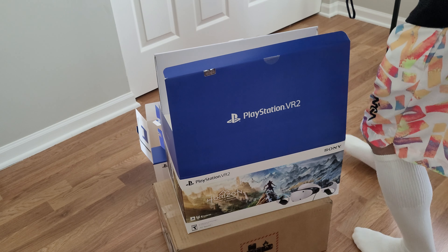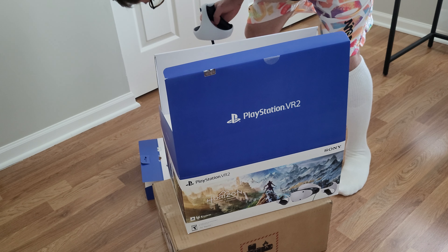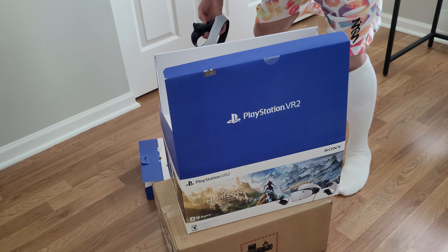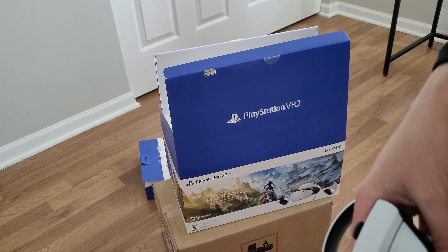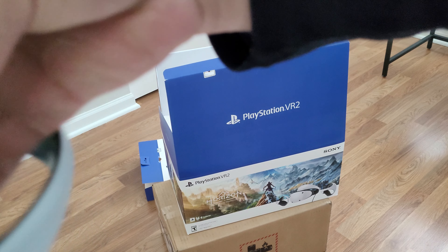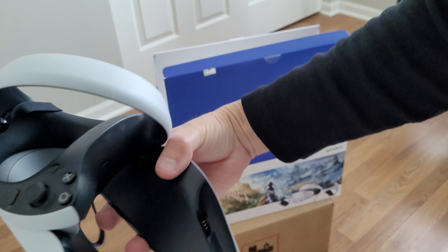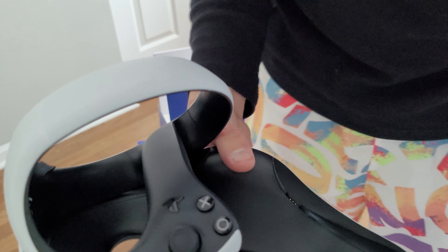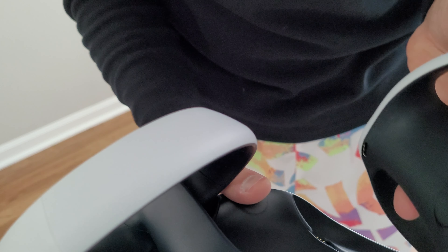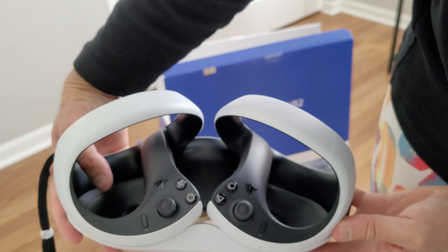Maybe it shows on the box. You do need the USB adapters — the little ones I was showing you before. You plug it in here like that, and then they go in this way. Like this. Wow, that's so cool.